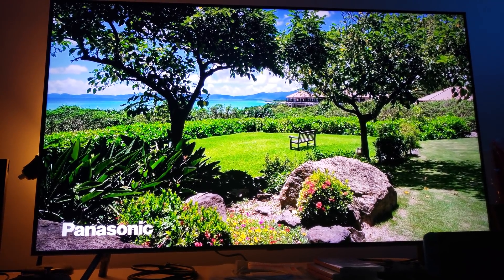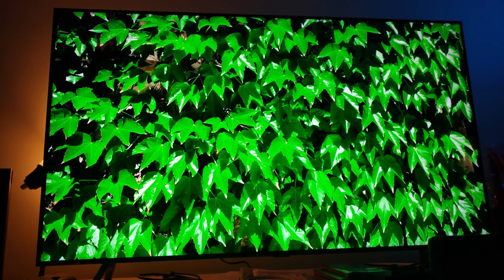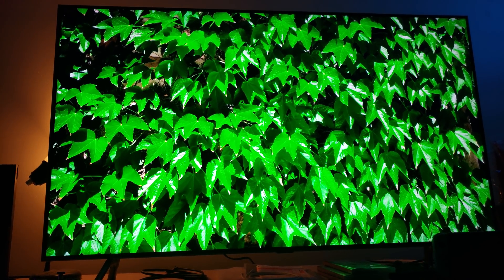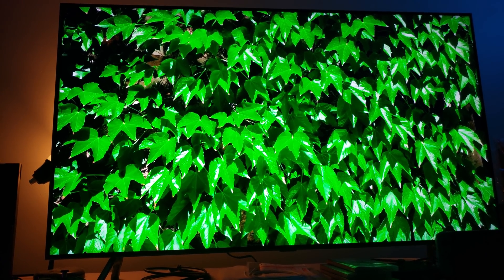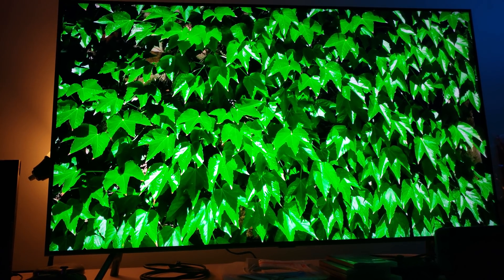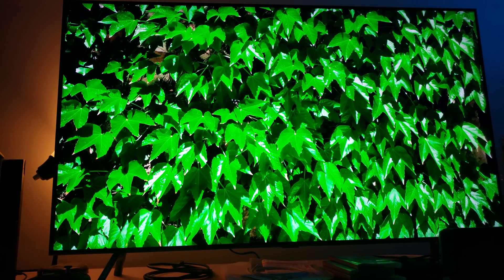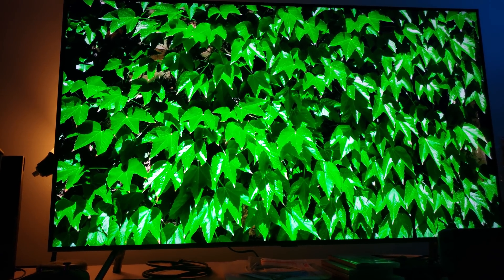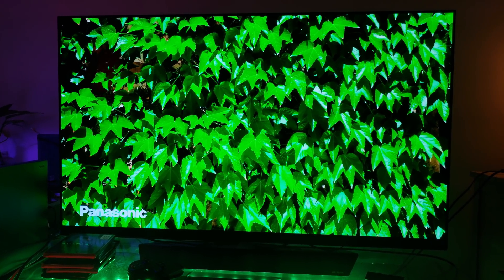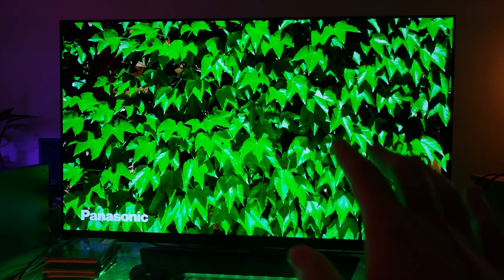Let's move on to the next segment. Looking at the luxuriant green image again — of course it looks brighter on the QLED, there's no question about that. But let's check out the OLED and see what it's doing. Switching to the OLED now.